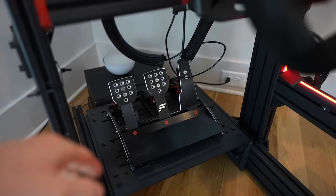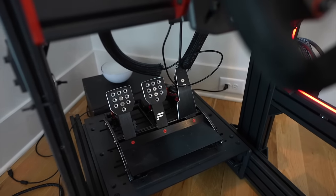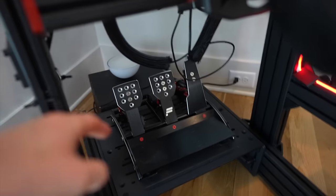Next up is going to be the pedals. I need to do a lot more wiring and fix that up, but the pedals need an upgrade. These are Fanatec pedals, and they just aren't that great, so I want to get some of the best pedals I possibly can. Let's head over to Podium One's warehouse to go through all the inventory and find the best items to upgrade my rig.